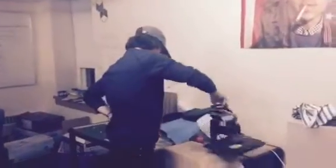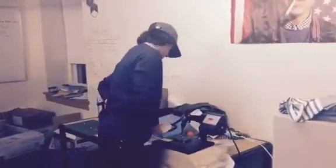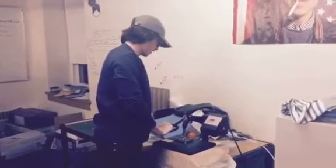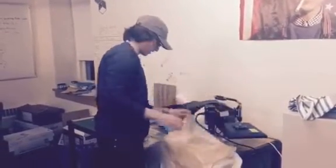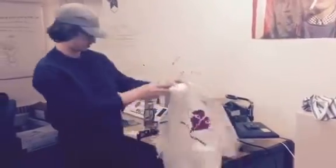So right now I'm going to take a shirt. So what are you using there? A kit. This is a heat press, and I'm using heat transfer vinyl for the graphic. Two color print. And she's done. And that was lit.